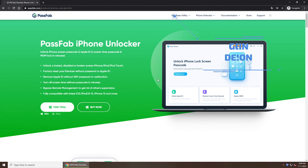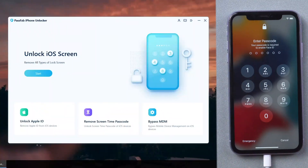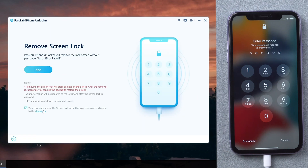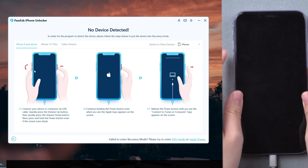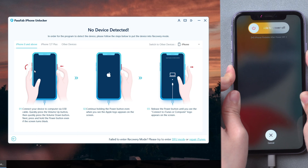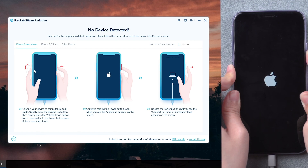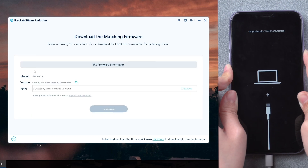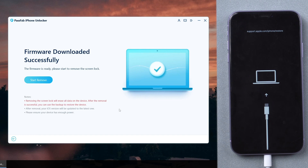If there is no Erase iPhone option, try PassFab iPhone Unlocker. Get it from the PassFab official website. Run it and connect your iPhone to the computer. Click Start. Read the disclaimer and click Next. Follow the guide on the screen to put your iPhone into recovery mode. Once your iPhone is recognized, download the firmware. Click Start Remove.